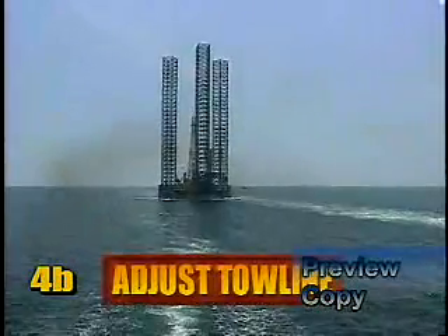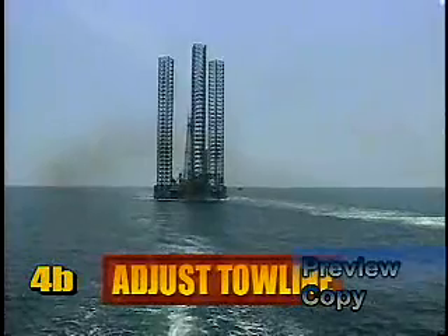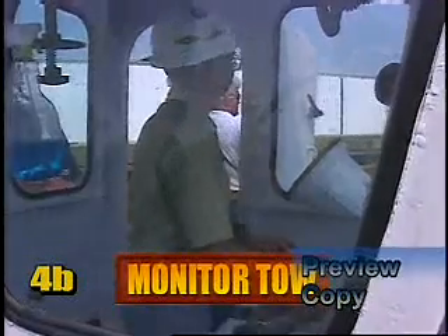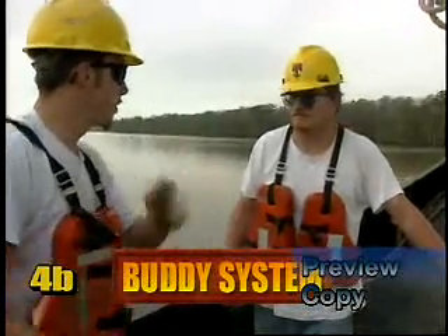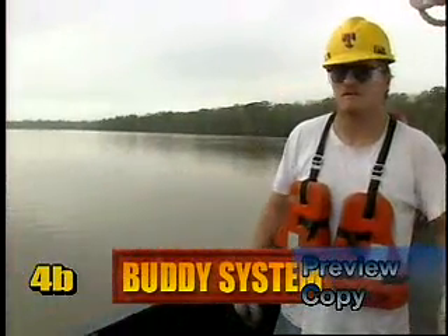Adjust the tow line to position the tow and step, and monitor the condition of the tow and tow line regularly. Use the buddy system when going out on deck. One person should always be on the lookout.